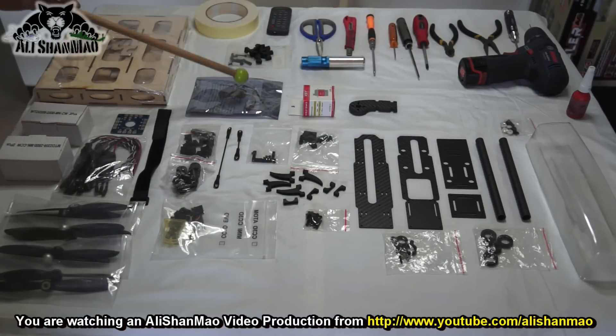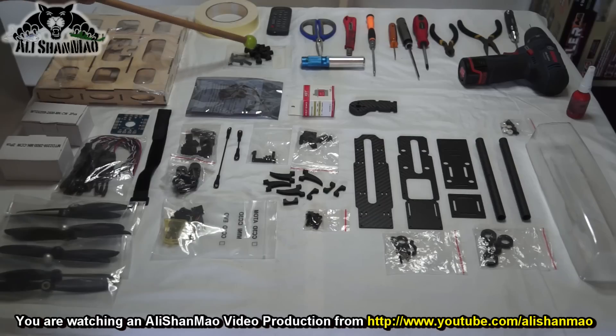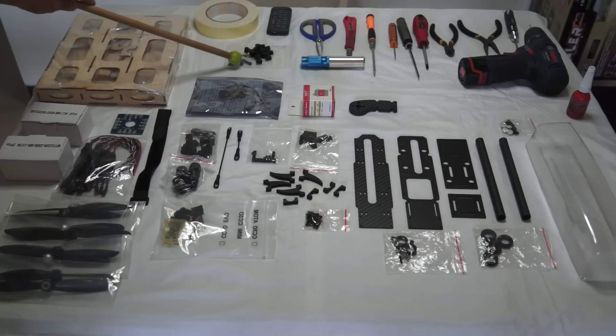Servo UBC. Arm blocks — these we have changed to metal, they are sitting right here. And a last minute update: the missing standoff and screws — I will show you what those are when we are building.